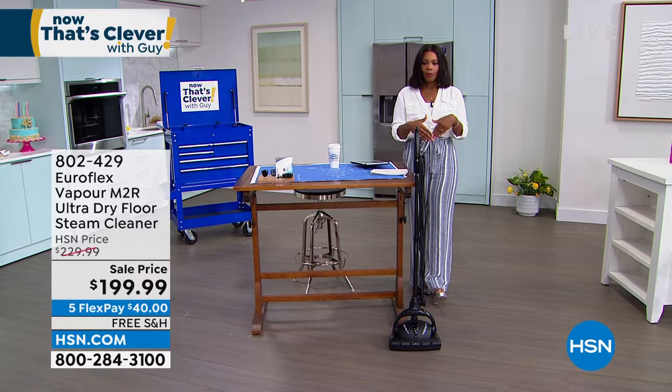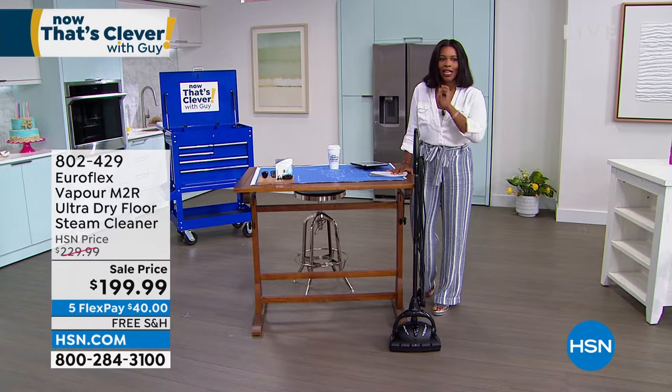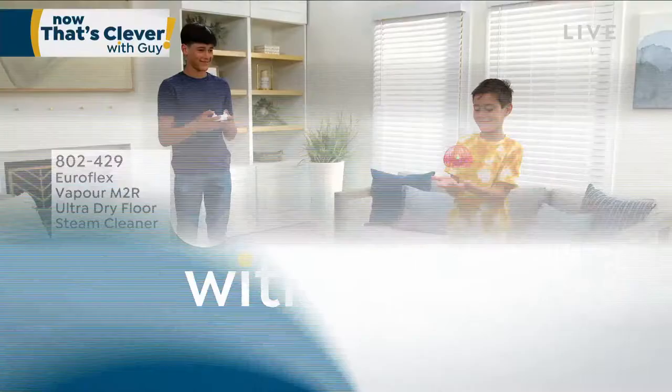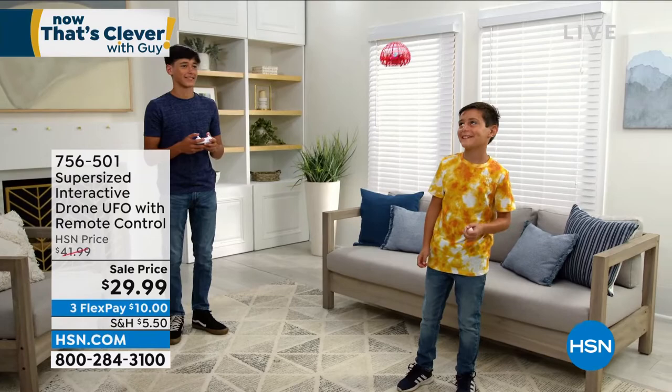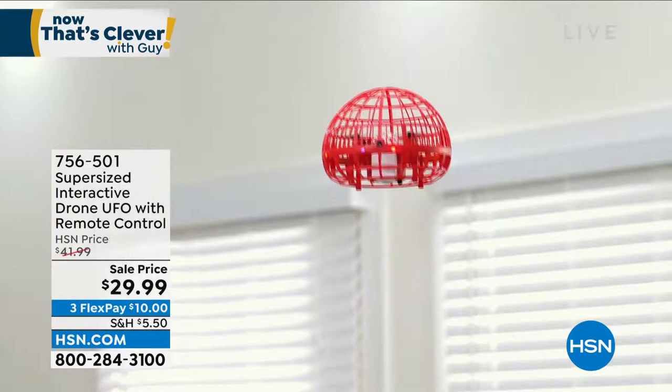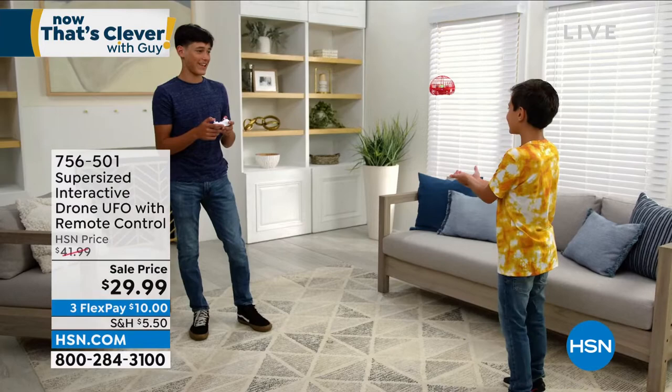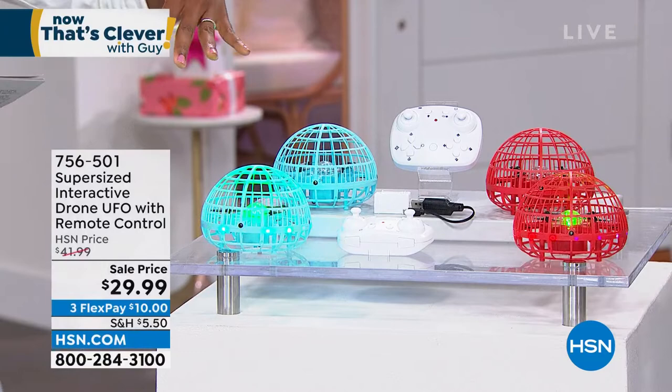We'll give you a full presentation coming up. But we're going to get this hour started with a little bit of fun — an unidentified flying object, a UFO. And this one is supersized. We've offered these in the past, we have smaller ones, but I think you're going to love the big one. It's the supersized interactive drone UFO, comes with a remote control, but you can even control it with the palm of your hand. Justin Hyatt is joining us. We've got it for you in red or blue — the sale price is less than $30.